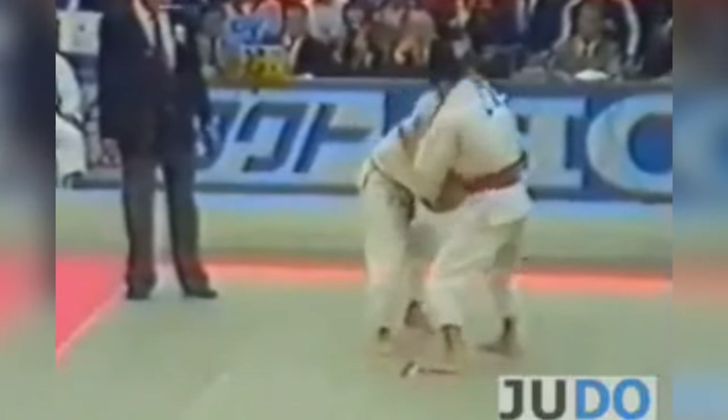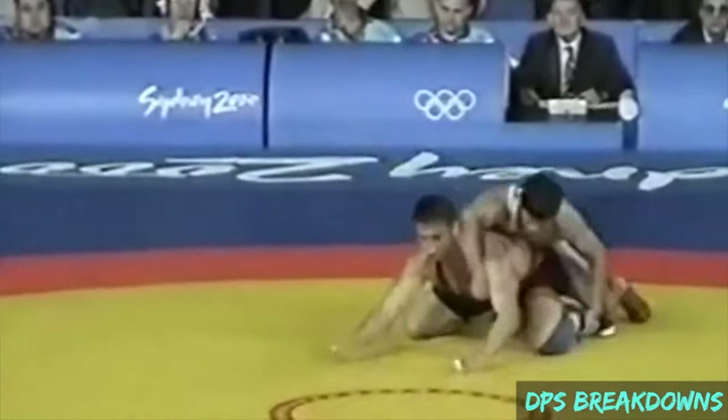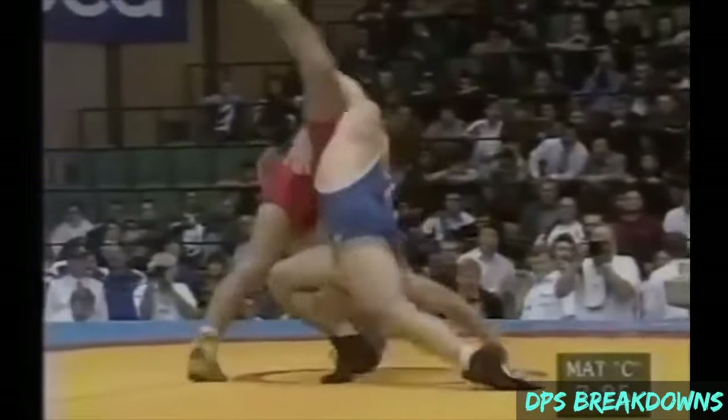In judo, back in the day, you would see a feint with the scooping throw finished with the inner reap, because the opponent is standing on one leg. This is Kashiwazaki — one of his favorites; he didn't just do sacrificing throws. He would scoop up but rather than finishing with a lift, attack the standing leg with an inner reap. The fact that Adam reversed the order makes it more beautiful. Let's see some acrobatic defenses and attacks.